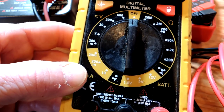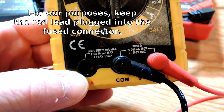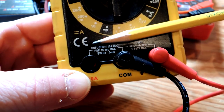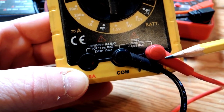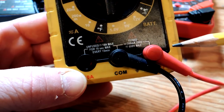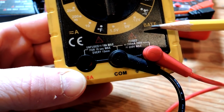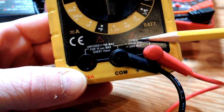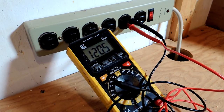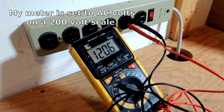One last thing when talking about how to plug all this in: a lot of meters have more than one place to plug in the leads. You always have a red lead and a black lead. The black lead is usually the ground or the common, and the red one may be plugged into different areas. For what we're talking about today, you're always going to want it in the fused section rather than the unfused.